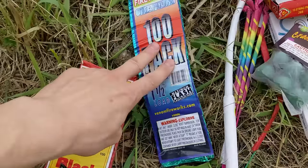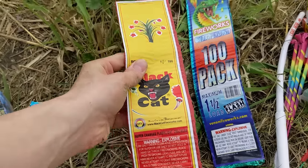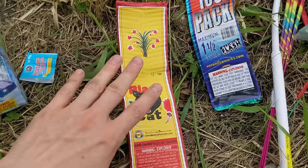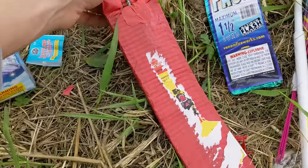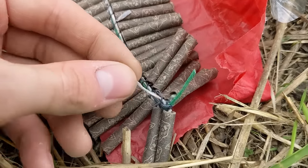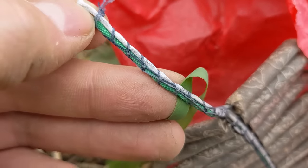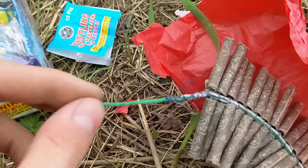Now we'll try the Black Cat firecrackers. I'm not sure which to try next between the Venom firecrackers and the Black Cat, but because the Black Cats are more traditional I thought it only fair to try these first. I gotta get this thing open. I'm a bit confused on how the fuse is laid out because it's right next to the fast fuse, and there's another fuse up here with the fast fuse connected to the main green fuse.